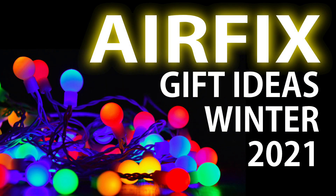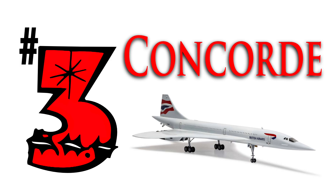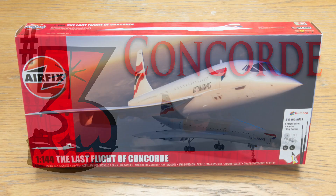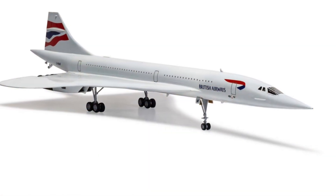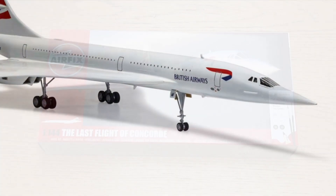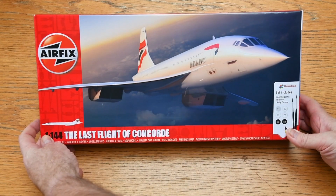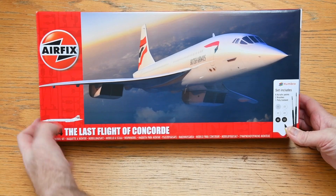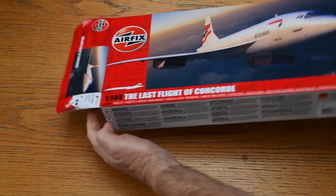If you watched my Airfix gift ideas video recently, you'll remember that I put this kit at number three in the list, mainly because the aircraft is so iconic and the kit is reasonably straightforward to make and would make a great gift for anyone. I thought that as I'd recommended it I should build one for a YouTube video. And here's the one I got a few days after release, as I had pre-ordered it from the Airfix online store.